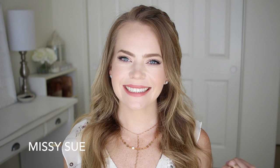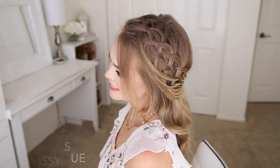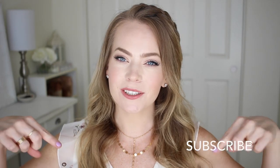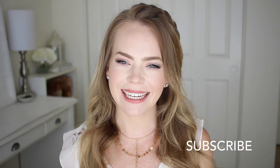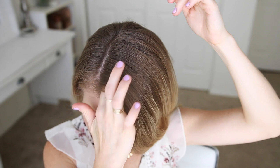Hey, it's Missy, welcome back to my channel. Today's tutorial is this four strand braid waterfalled back into the braid — I don't really know what I'm going to call it yet, but I think it's super cool. If you're new to my channel, make sure to subscribe down below, and if you want to see how to recreate this look, then just keep watching.